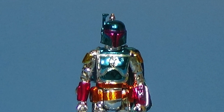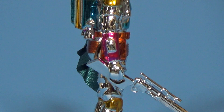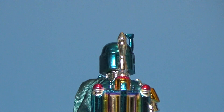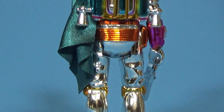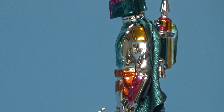Here he is, free from his packaging — looking awesome. Highly reflective, highly polished look to him. The colors reflect the Iconicon logo from this past year, and the paint apps are so clean. I have no idea how they pulled this off, but I'm sure glad they did. It just looks fantastic.